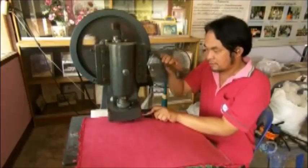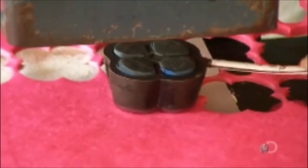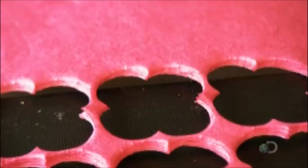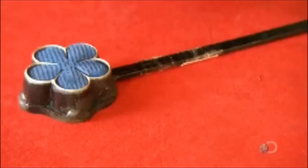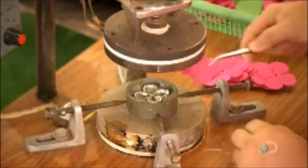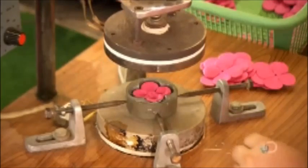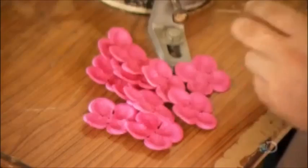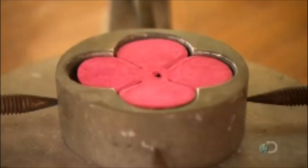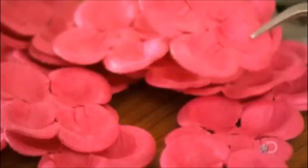They cut out flower shapes with a hand-operated press that stamps a sharp metal die through the sheet of paper, the way a cookie cutter slices through a sheet of dough. Each shape will be a layer of petals in a flower. There are dies in various shapes and sizes. However, the petals they produce are flat, not very lifelike. So workers place one petal at a time on a flower-shaped mold and stamp it with a hot press. This permanently shapes the petals to the contour of the mold, much the same way a hot iron presses cloth.